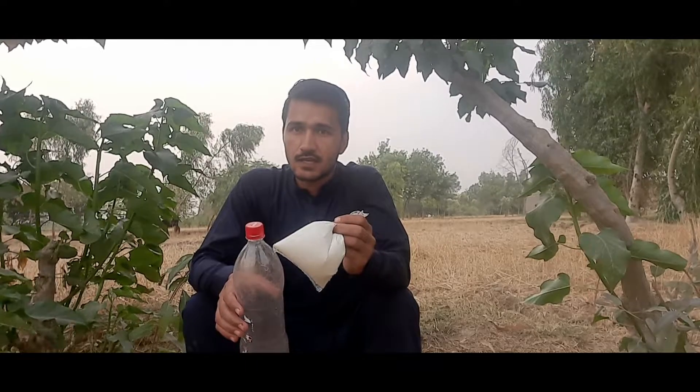Hi family, today we are trying something new and very simple. I show you — this is yogurt, and I put it in this bottle and we will shake it and see what happens. So let's try it first of all.